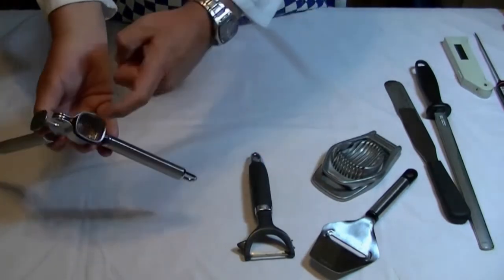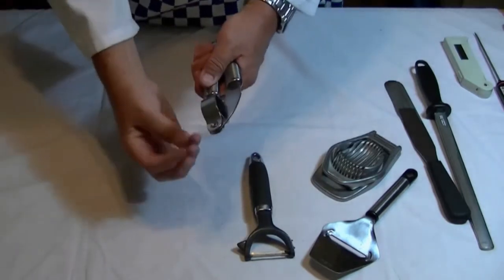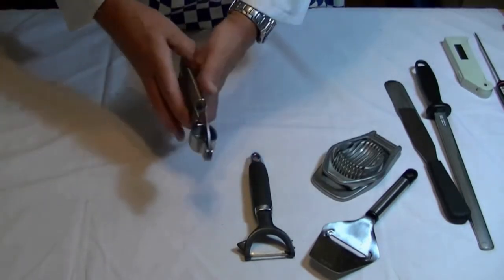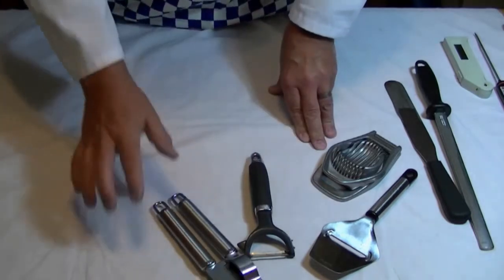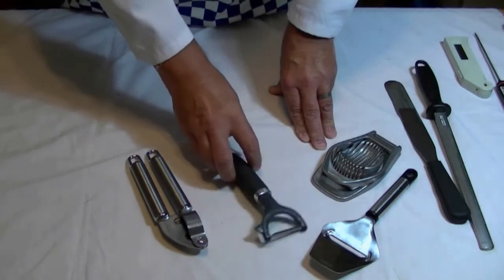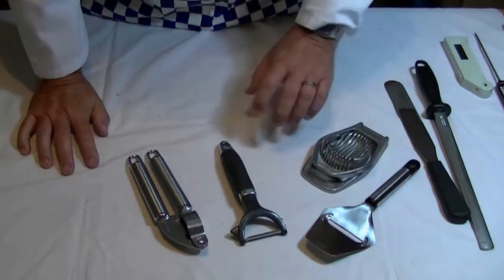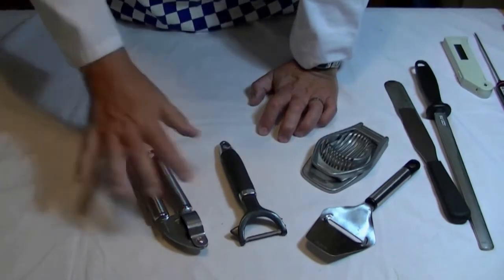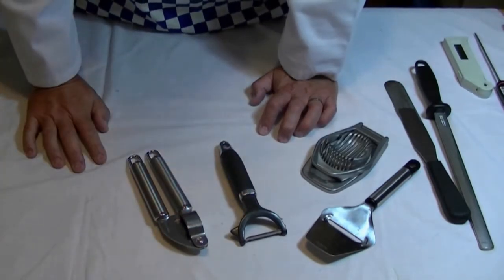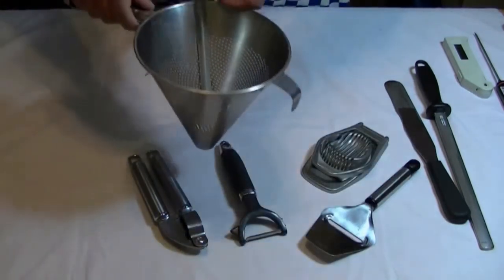I've got a garlic crusher. These come in different shapes and sizes. The garlic clove goes in there, you press it down, and the crushed garlic comes out underneath. But I'll be showing you how to crush garlic the proper way — these are okay as a standby, but you need to know the basics first. Once you've learnt the basics, there's no problem using things like these to take shortcuts.